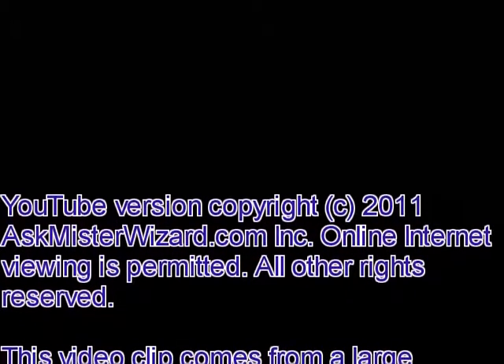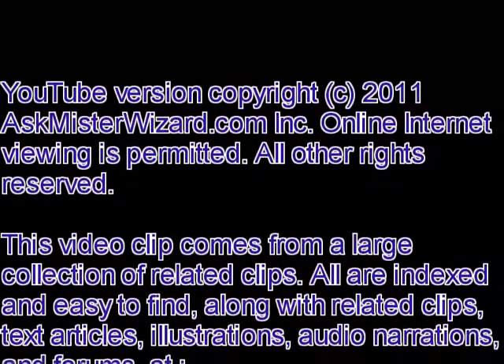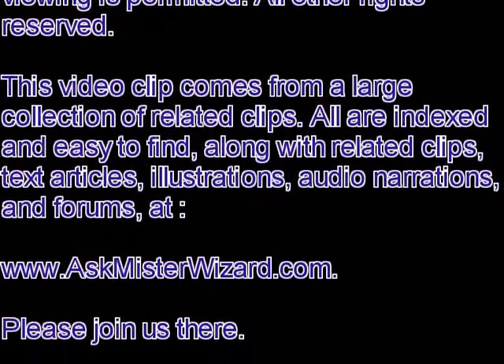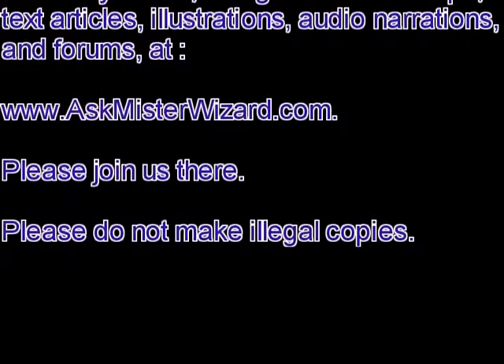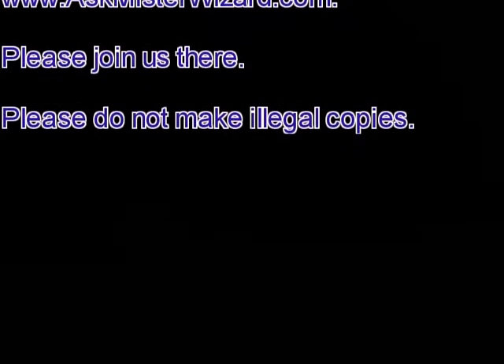We are very pleased that so many people are finding our content on YouTube. However, if you are using only YouTube to explore these clips, you're missing out on a lot of the best information. Please join us at AskMrWizard.com where you'll find this clip, all of the related clips easily located, along with related text, illustrations, and advertisements from vendors that sell related equipment. You'll also find forums where you can ask and receive answers to your questions. Your support at our site keeps us going, and we appreciate it.